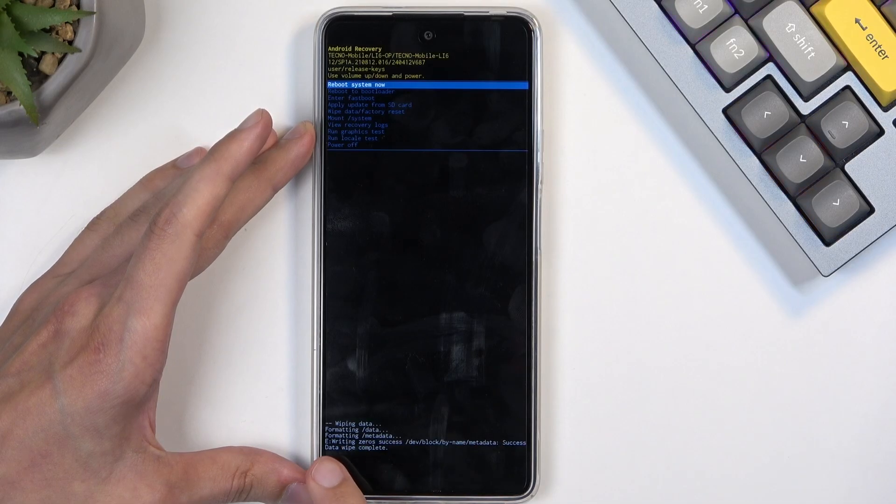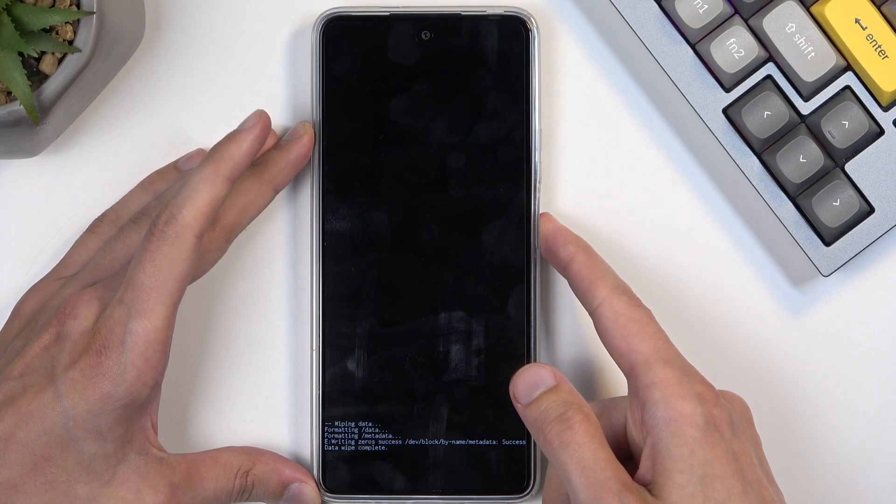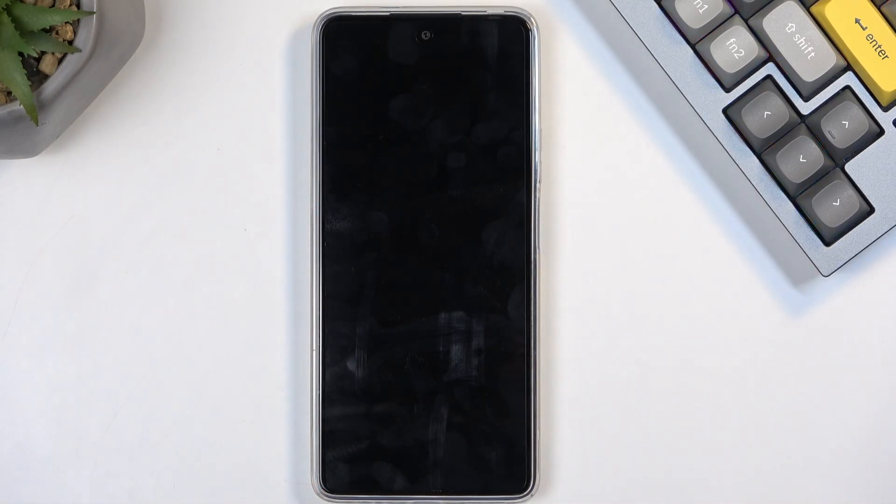This will begin formatting data, and then you will see Data Wipe Complete. At which point, Reboot System Now will be selected by default, so press the power button once more to initiate the reboot. This will continue resetting the device in the background, so it will take a little bit longer to boot back up — about two minutes or so — and once the reset is finished, we will be presented with the Android Setup Screen.